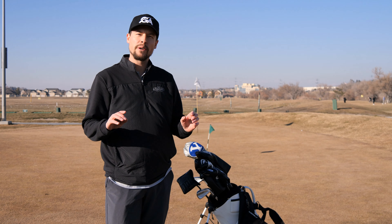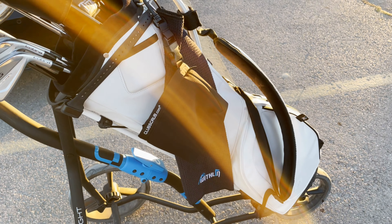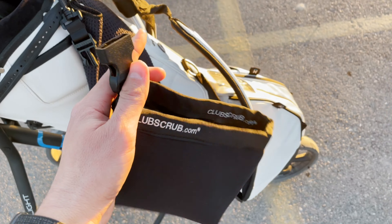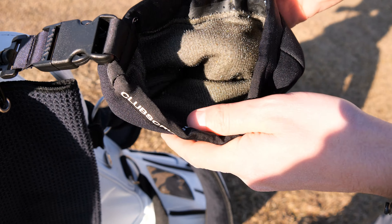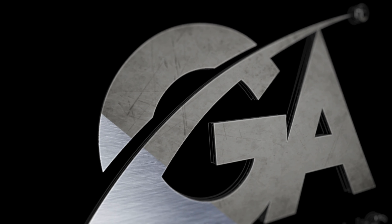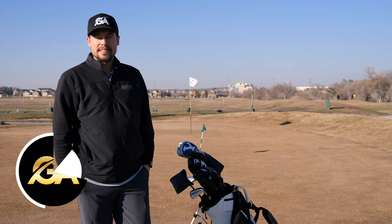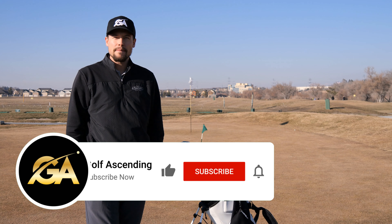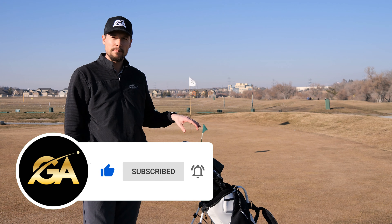I found my most favorite accessory on my golf bag, and we're gonna review it right now. Hey guys, I'm Brady with Golf Ascending, and if you haven't subscribed yet, me and Tyson do create weekly golf content, and today I am reviewing the Club Scrub.